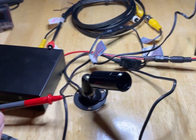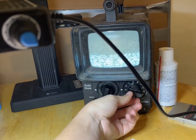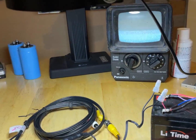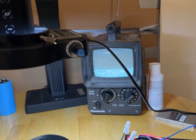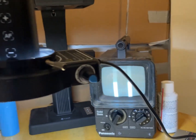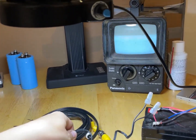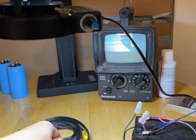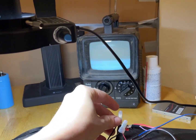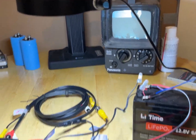Nope. Okay. Oh no, I killed it. Oh no, I didn't. The connector is really garbage though. Okay, so that's actually pretty robust.